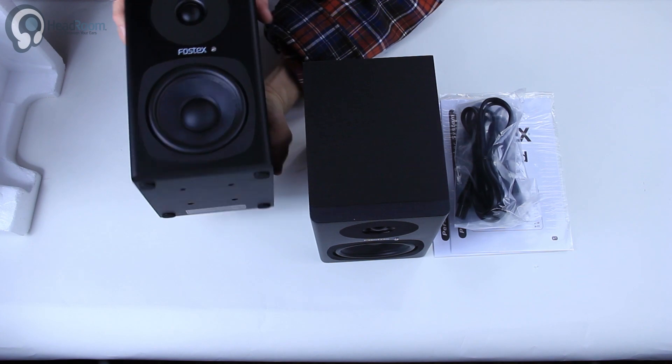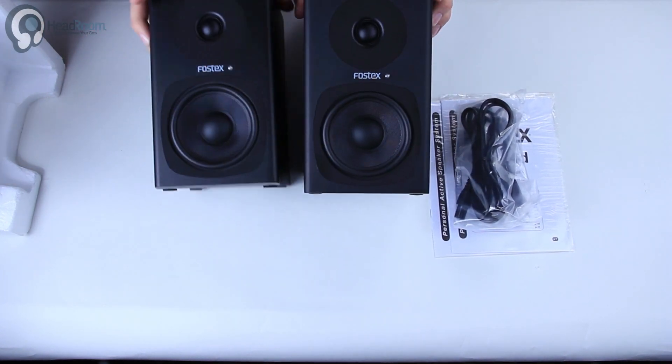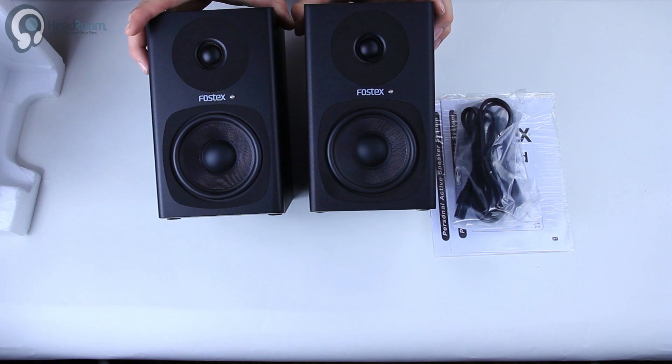Pretty cool little studio monitors. We'll catch you next time.